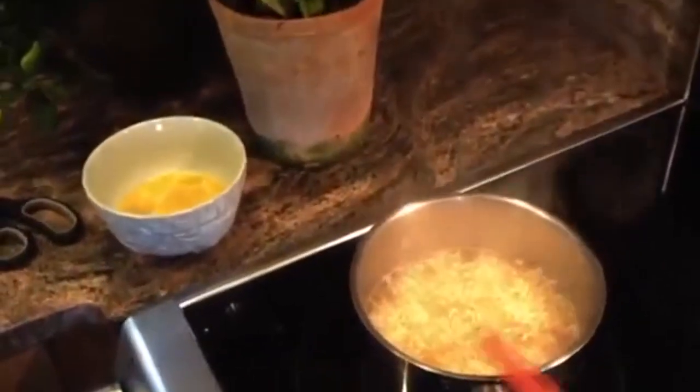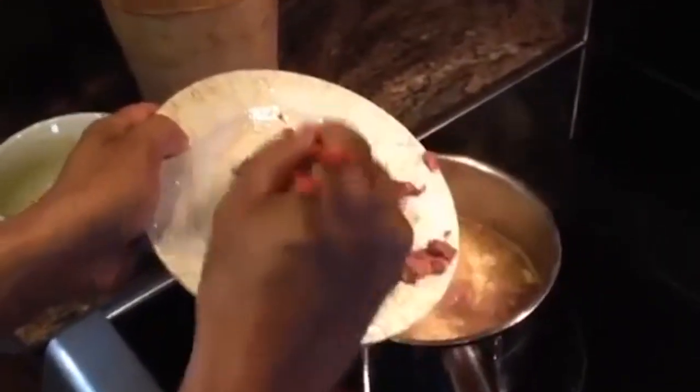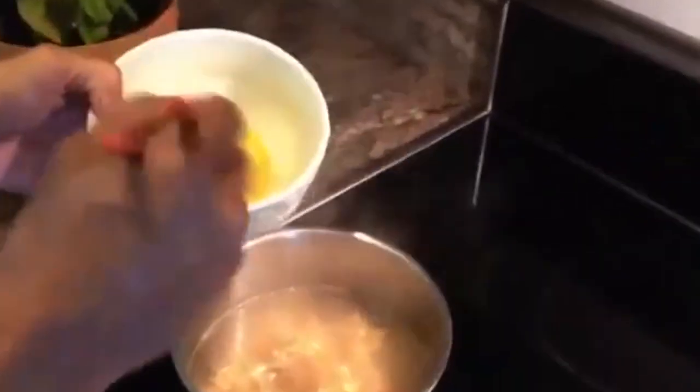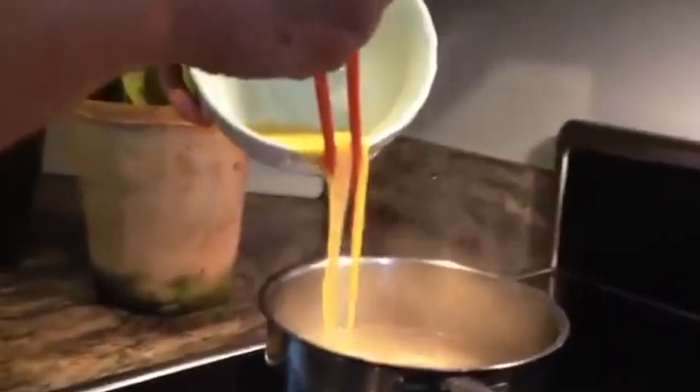I'm going to put in the hot peppers. We're going to be ready to eat in about two minutes. Put in beef — this is going to cook very, very quickly. Use the tips of the chopsticks right on the bowl. Thin threads of egg.